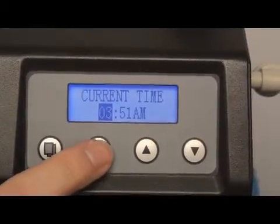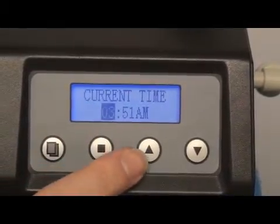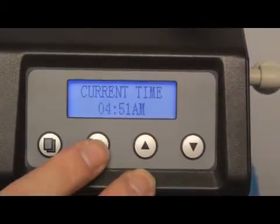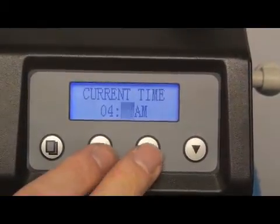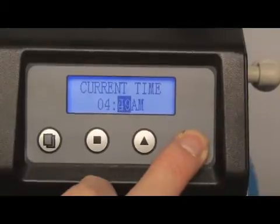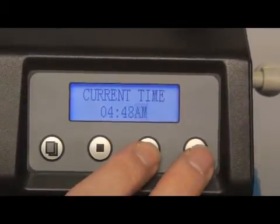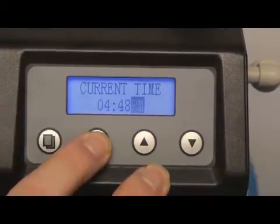To change the time, press the set regen button and the hour will flash. Now the hour can be changed by using the up or the down arrow key. To lock in the value, simply press the set regen button one more time. Now the minutes can be changed by pressing either the up or the down arrow. To lock in the time, press the set regen button.